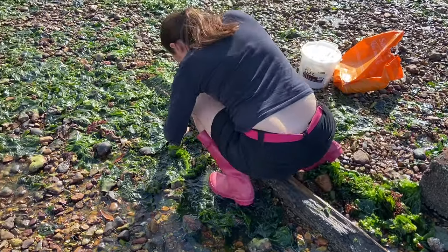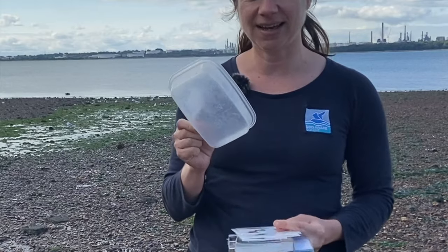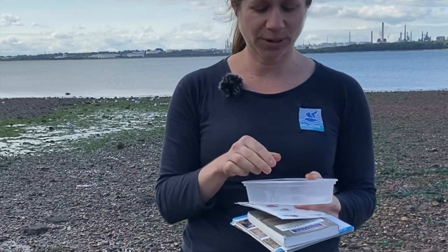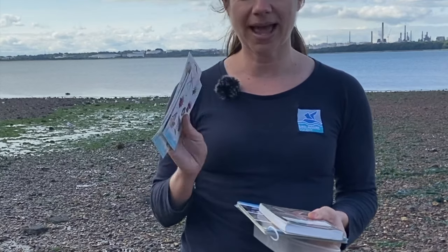Once you get started you won't believe all the different creatures you can find on the beach. Some of the things that you'll want to bring with you on your seashore safari include a small container, a handy utensil such as a spoon, and any kind of seashore guide that you might have or that you can buy at lots of shops.